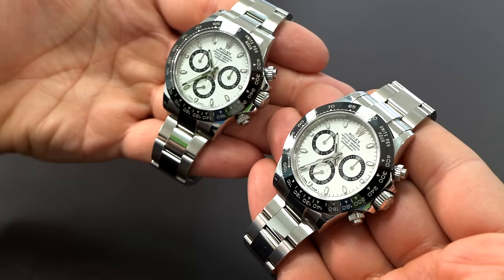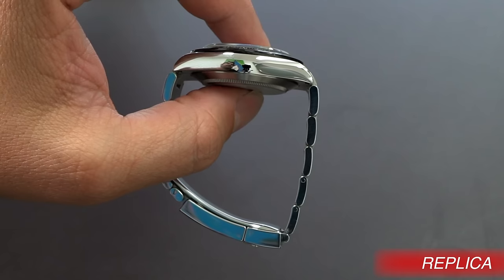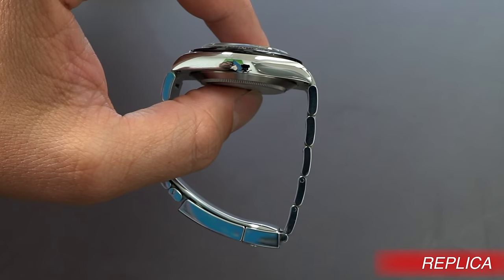Number one is the thickness of the watch. The first thing I noticed when I saw this watch and it was handed to me — when he pulled it out, I felt like it was just a normal Daytona stainless steel ceramic bezel. But the second I grabbed the watch, it felt thick — like the profile of the case was just too thick.